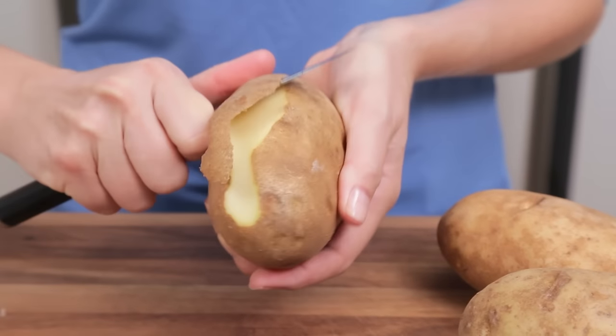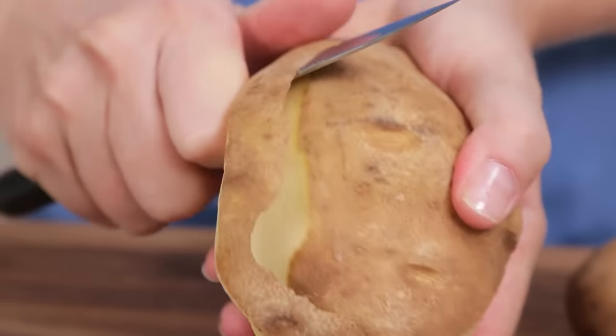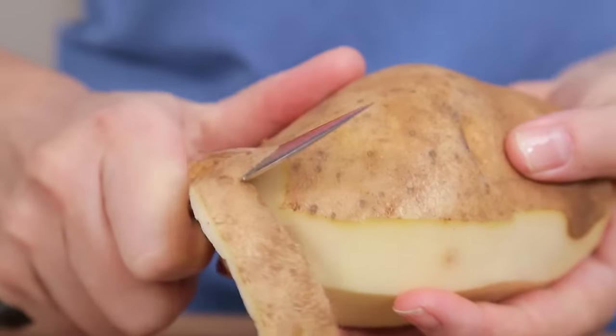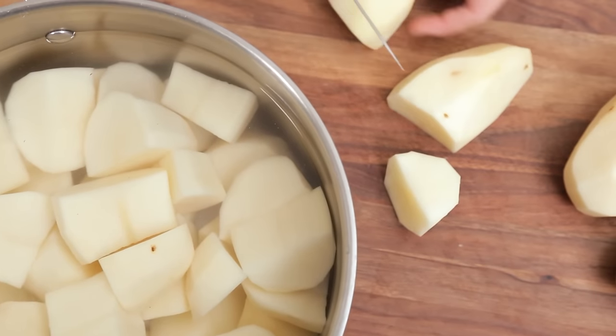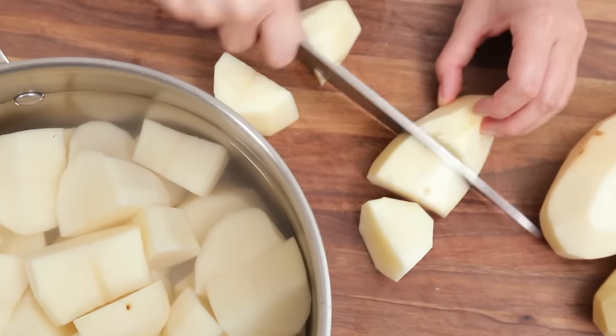Mashed potatoes of course all start with a really good potato. I like to use russet potatoes for this job. They are really starchy and I find they get really fluffy through the cooking process. All I am going to do is peel them and then cut them into nice big chunks.